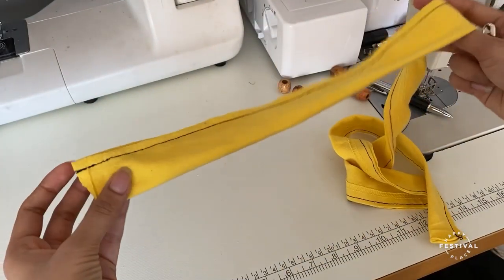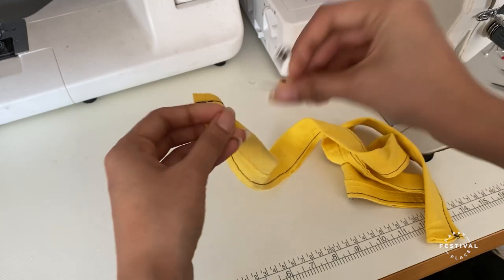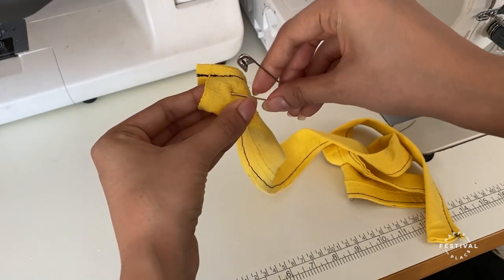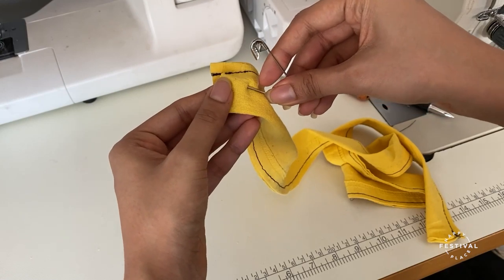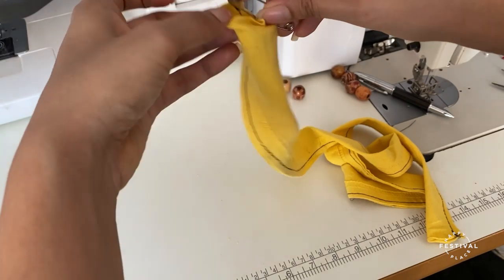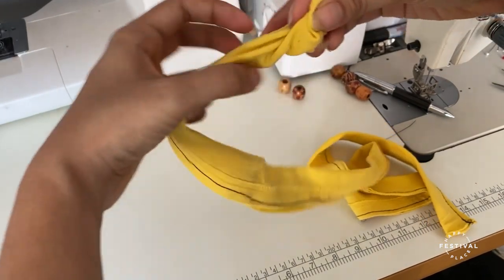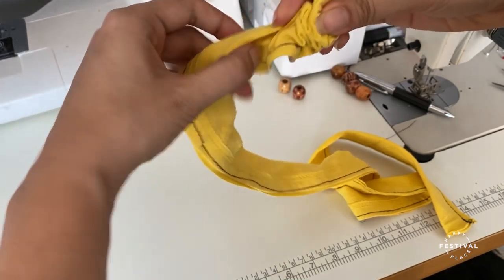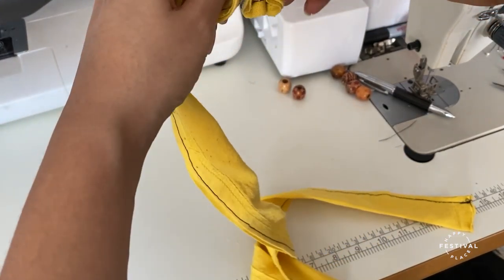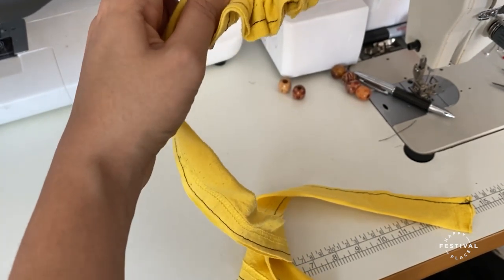Now that it has been stitched, I'm going to use the safety pin to turn it the right way around. I'm going to put the safety pin on one end, put it through the loop, and feed it through the tube, then pull the fabric.